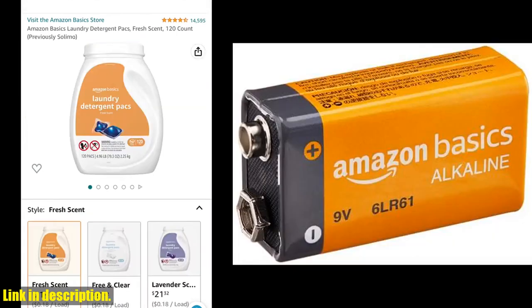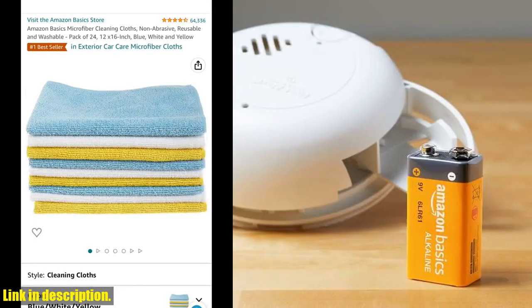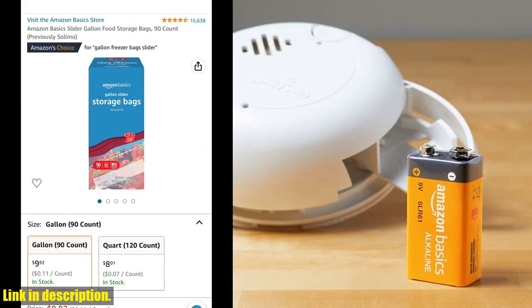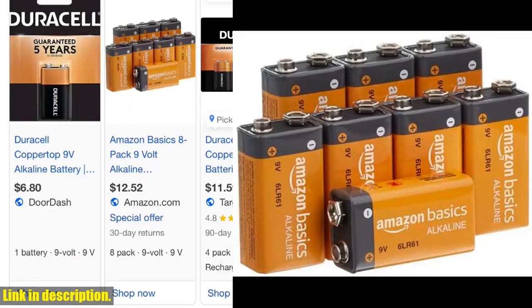So if you're looking for long-lasting, reliable batteries ideal for a variety of household items, look no further than the Amazon Basics 8-Pack 9-Volt Alkaline Performance All-Purpose Batteries. You can find the link to purchase them in the description below. Thanks for watching and don't forget to hit that like button and subscribe for more great reviews.